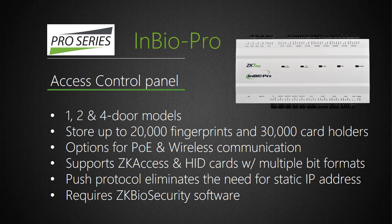The InBio Pro panel has the very same features as the C3 Pro and also requires ZK Biosecurity software. The major advantage InBio Pro has is its unique ability to store and match fingerprints on the panel itself — an industry first. InBio Pro panels can store and match up to 20,000 fingerprints. On-board fingerprint matching means that customers no longer need to use third-party software to copy fingerprint templates from reader to reader.